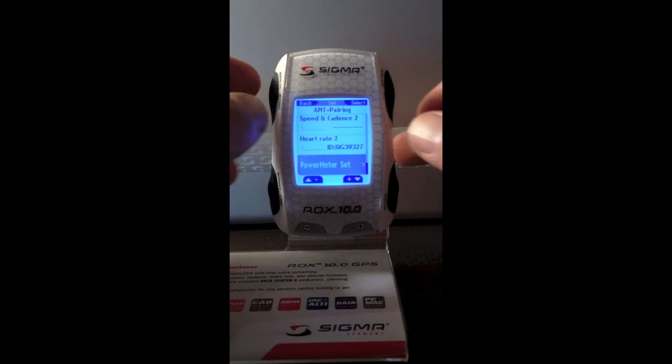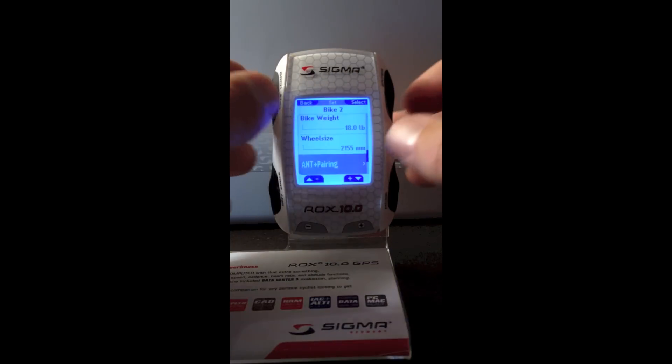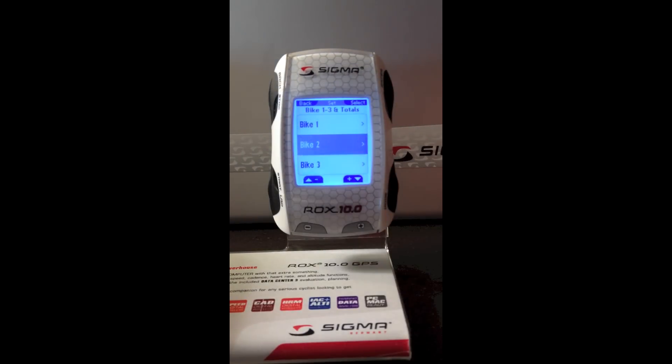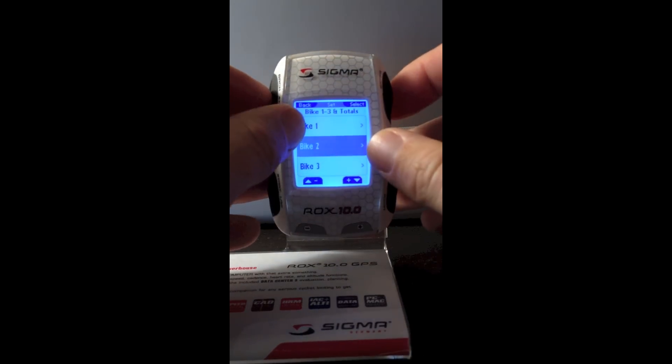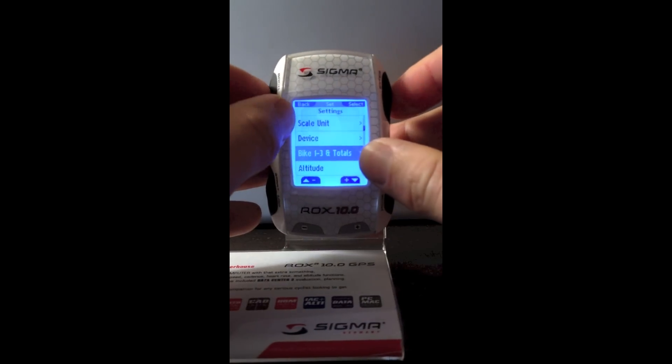To get back out of this menu, I'm going to click back. Now I'm back to the bike two setting. Click back again — I'm back to the bike one to three settings. Click back again, now I'm back to the main settings menu. And to exit this, we click back one more time.